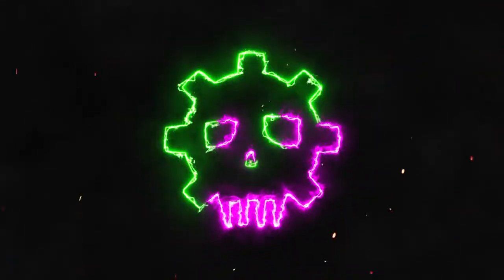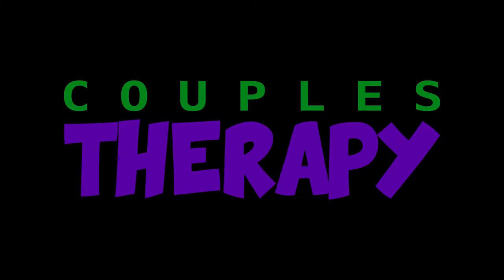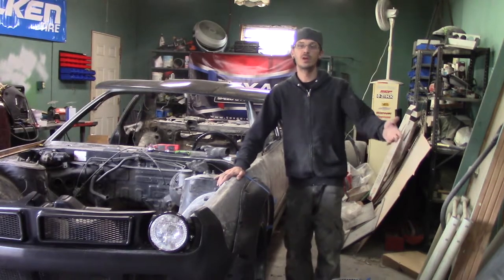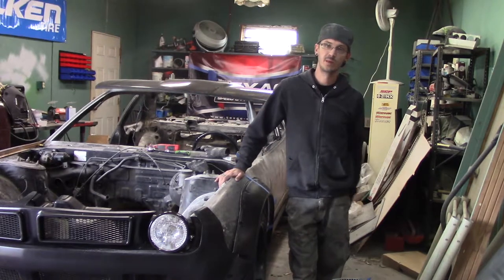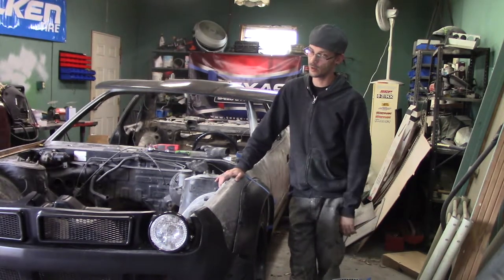That worked. Before we get into this video of how I got this far on the kit, how everything spun out of control...